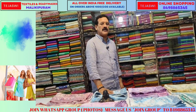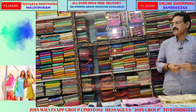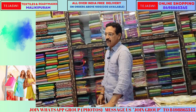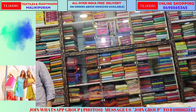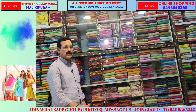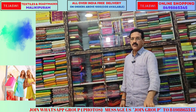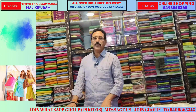We will start with our website. We will check every item in the design and colors, and load it on our website. We will check on Instagram, YouTube, Facebook, and WhatsApp. We will load it in our online shopping materials.